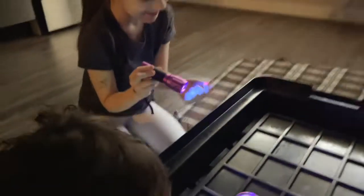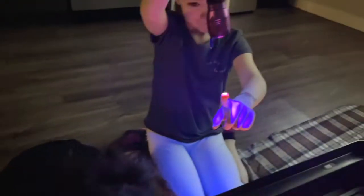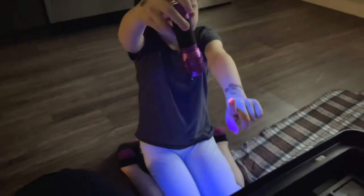My finger is glowing. My finger is glowing — I touched it!